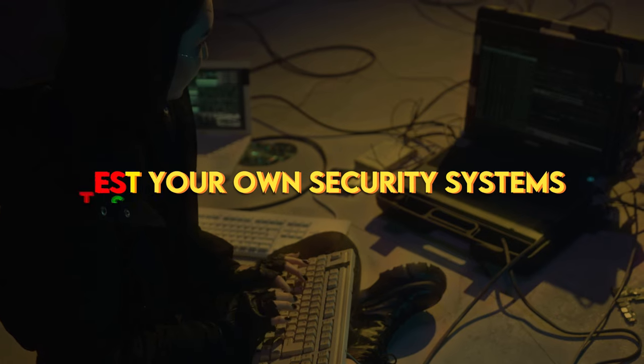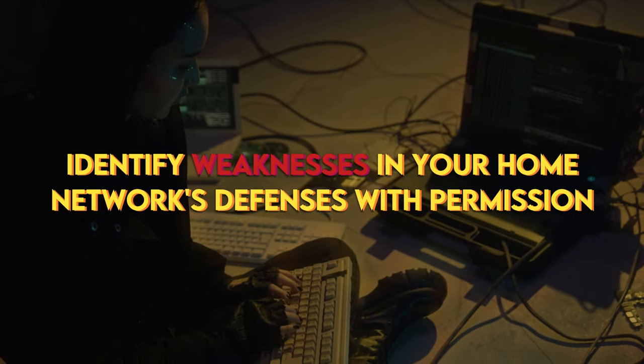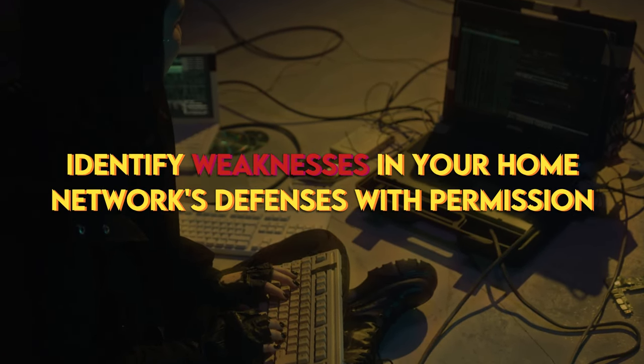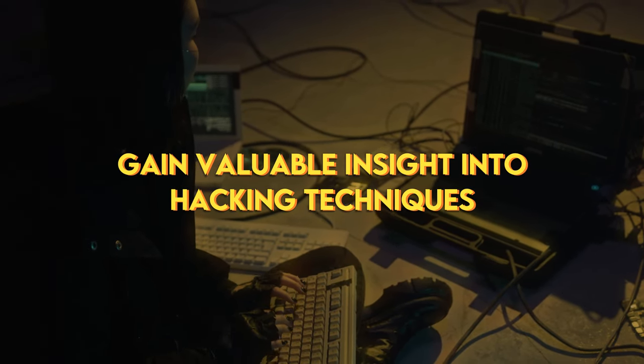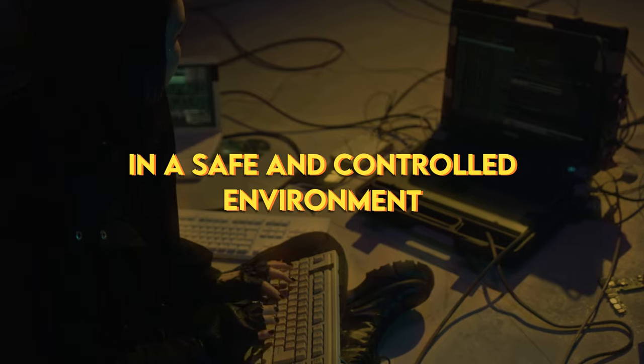Test your own security systems. Identify weaknesses in your home network's defenses with permission. Learn ethical hacking practices and gain valuable insight into hacking techniques in a safe and controlled environment.